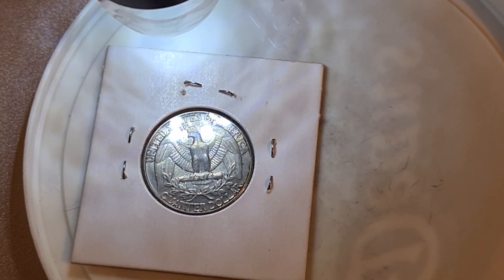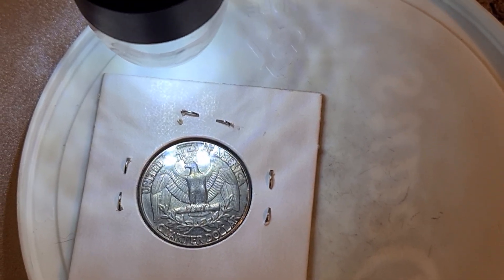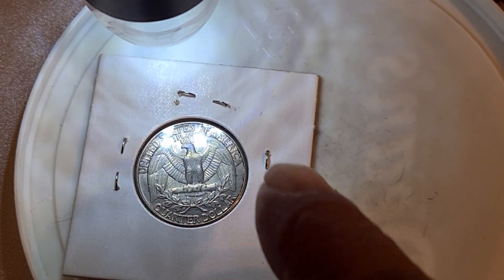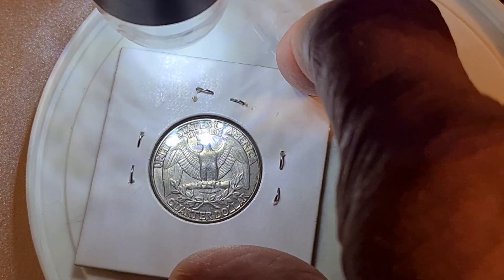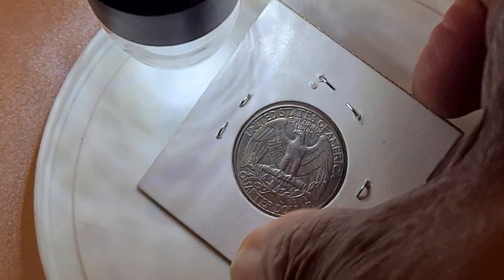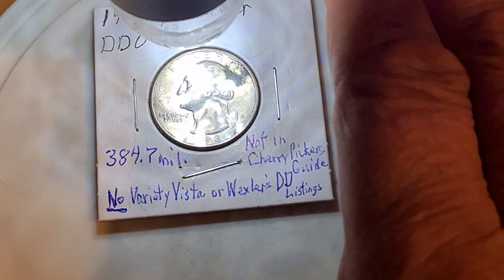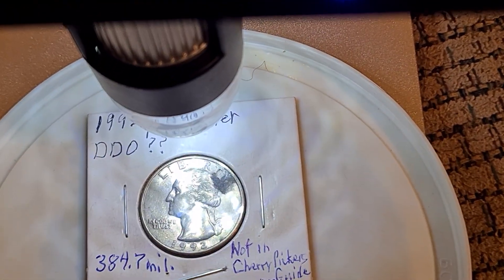Hello, my name is Harry and welcome again to A Senior's Perspective with the Twists. I'm going to be talking today about a Washington Quarter. Looking at the reverse side, I have a 1992 P Washington Quarter, and I'm going to look at an issue that I have with this quarter.